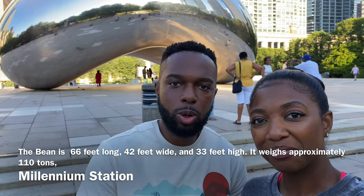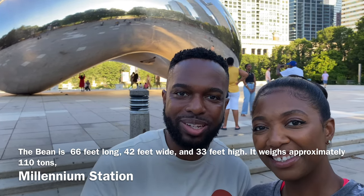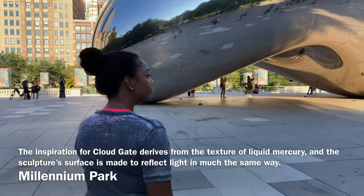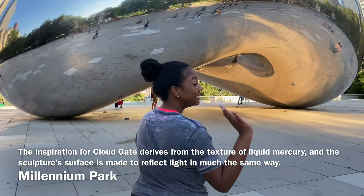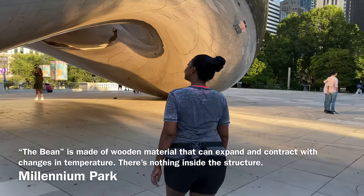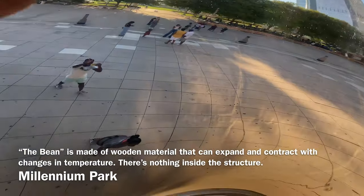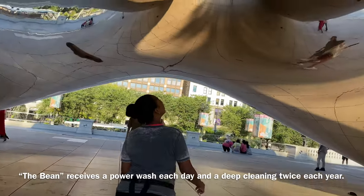We don't know too much about the history of the Bean, but here are some fun facts: Indian-born British artist Sir Anish Kapoor created the Bean. It took several years to construct and was finally unveiled in 2006. And in case you're wondering — yes, you are allowed to touch the Bean.